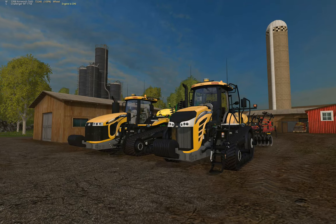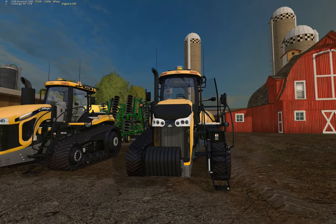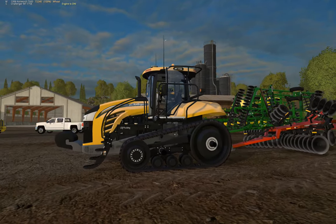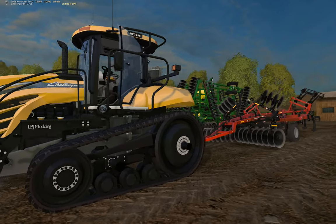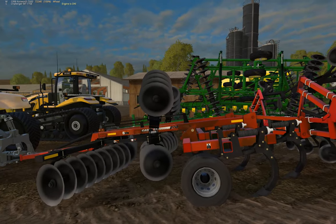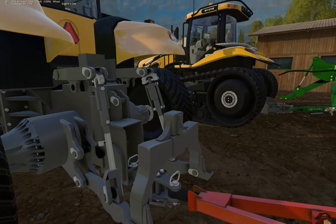Hey guys, welcome back to Westbridge. Did a little bit more scripting today to finish up our new 775 E-Cat Challenger, currently have it hooked up to Raphael's Ecolo 870 just on the drawbar here.